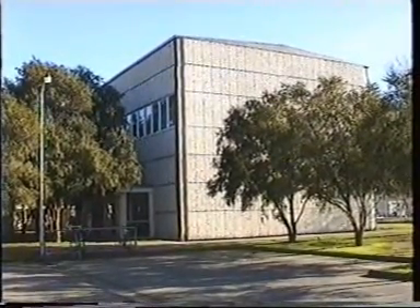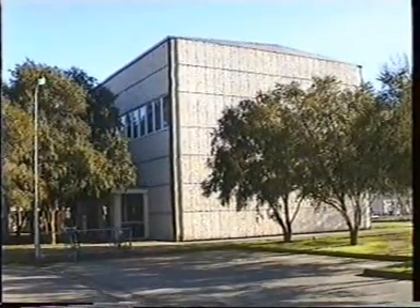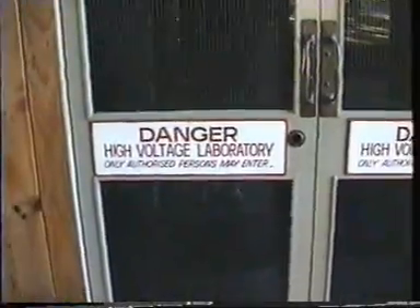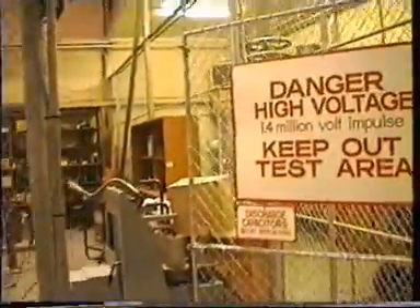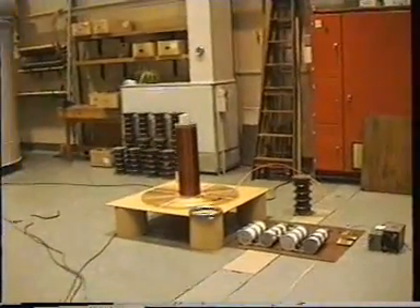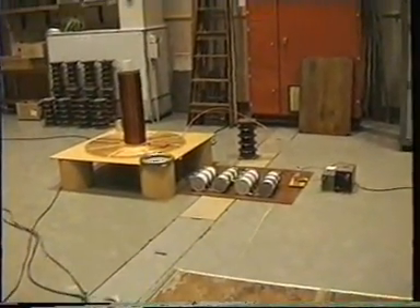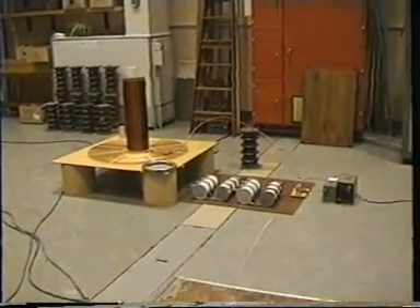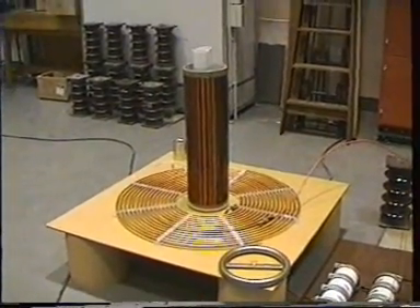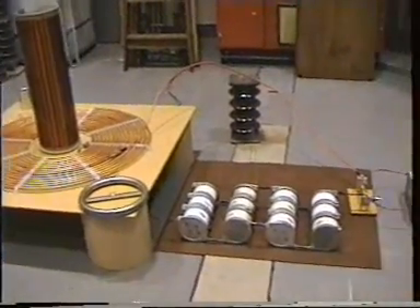This here is a high voltage lab where I've been spending a little bit of time working on my Tesla coil. I'll just take you in there now. That's me. And over here is my Tesla coil. It's not completely set up at the moment but I'll do that later.